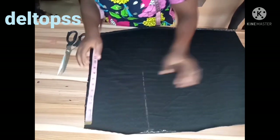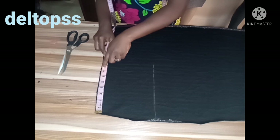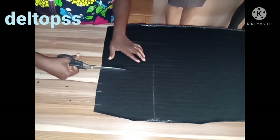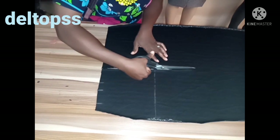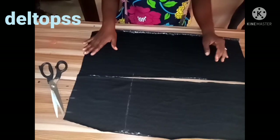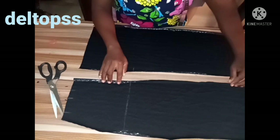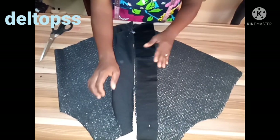I've measured — we have 7 inches for the dart. I measured 7 inches right here, then I'm going to cut this to the lower part, cutting it with a straight line. I've cut it. I'll pipe this side, and then pipe the other one. I've cut the facing for the front panel, as you can see.